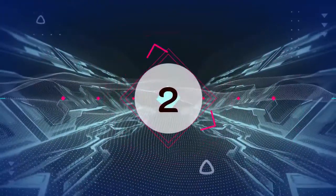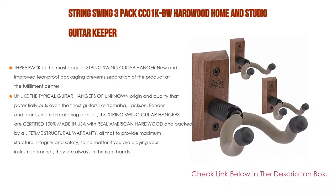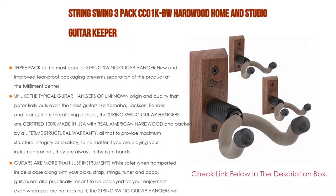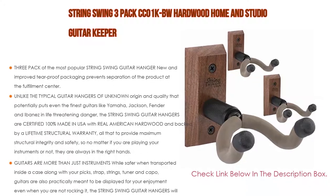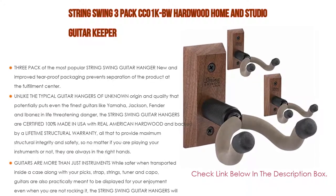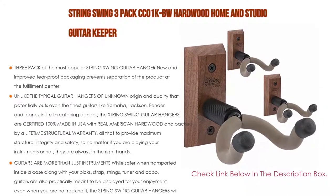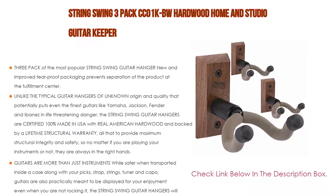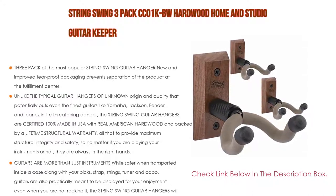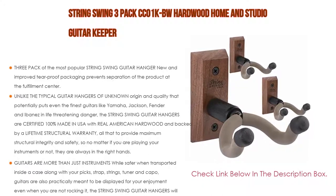Number 2: The String Swing 3-Pack CC01KBW Hardwood Home and Studio Guitar Keeper is the editor's choice. It is a 3-pack of the most popular String Swing guitar hangers with new and improved tear-proof packaging that prevents separation at the fulfillment center. Unlike typical guitar hangers of unknown origin that potentially put even the finest guitars like Yamaha, Jackson, Fender in life-threatening danger, String Swing guitar hangers are certified 100% made in the USA with real American hardwood, backed by a lifetime structural warranty — providing maximum structural integrity and safety.